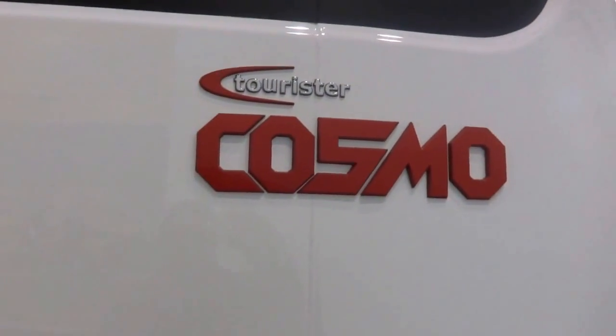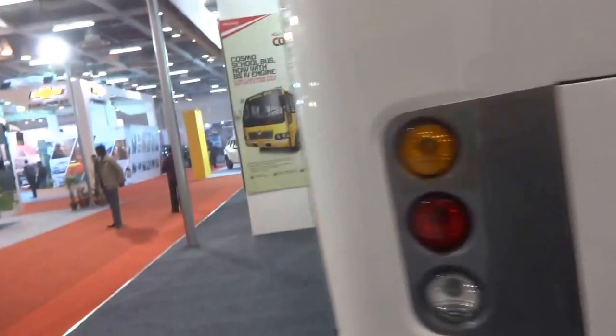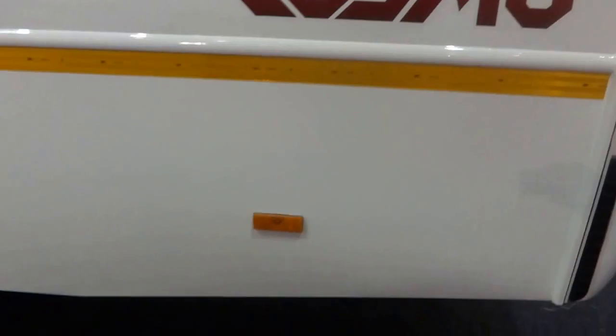And here's the Mahindra Tourista Cosmo at the back. Mahindra lighting, and the Tourista Cosmo at the back there.